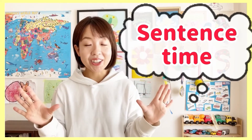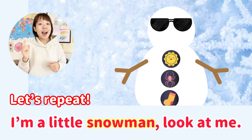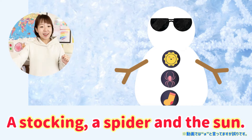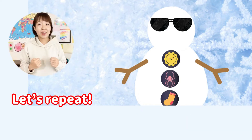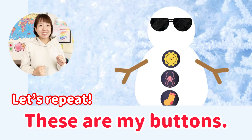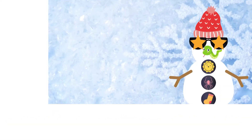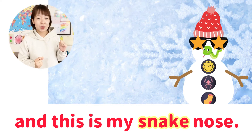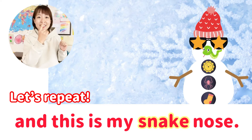I'm a little snowman. Look at me. These are my buttons, a stocking, a spider, and a sun. These are my star eyes, and this is my snake nose.